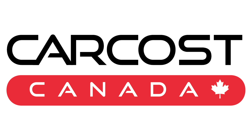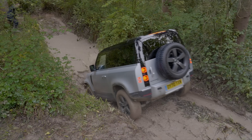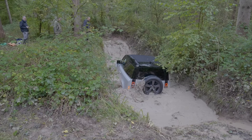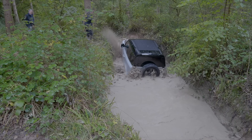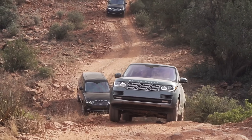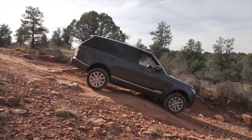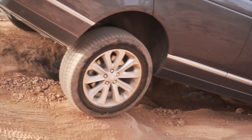Our Defender has the available air suspension and adaptive damping. It also comes standard with terrain response, which lets you pick terrain programs based on road conditions. We also have the available terrain response 2, which puts it in automatic mode and lets the Defender decide the best terrain program for you. At a Range Rover event in Arizona, an instructor told us that if you have the optional setting, just put it in auto — the program does everything on its own.